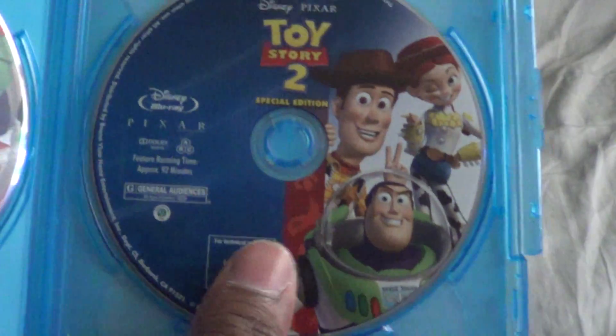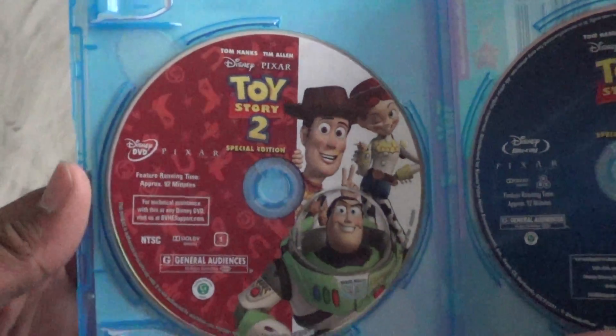And voila — take out the Disney movie code, here is the Blu-ray disc and the DVD disc. Pretty cool.